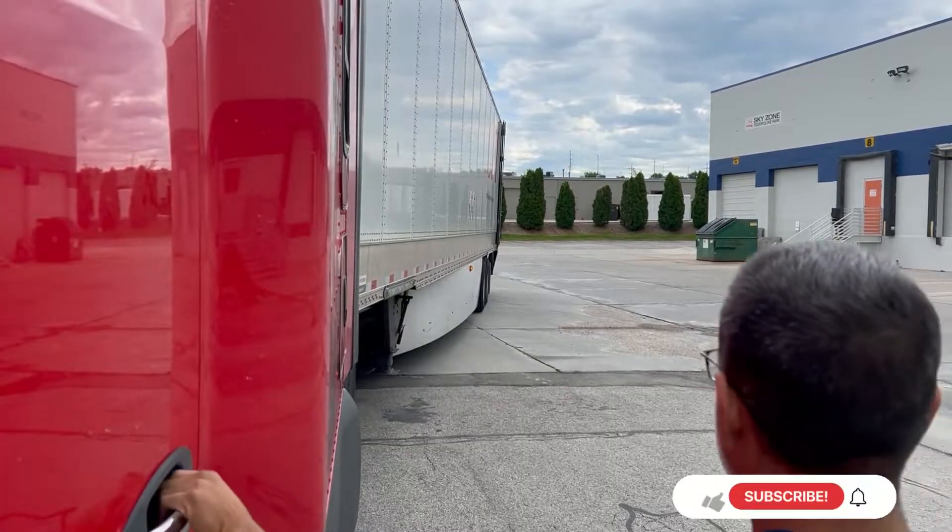Hey, good morning everyone. I'm here at the shipper that I'm currently delivering for. I figured this would be a good one to do a backing video of — I haven't done one in a while. I've been out here for about seven months now, so I'm gonna show you just how much I've improved on my backing.